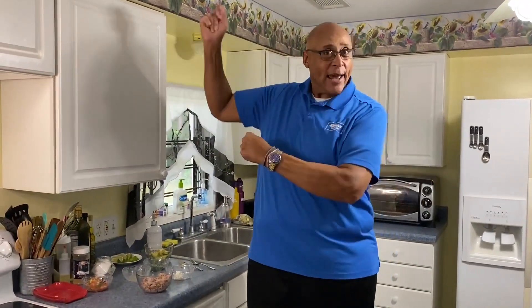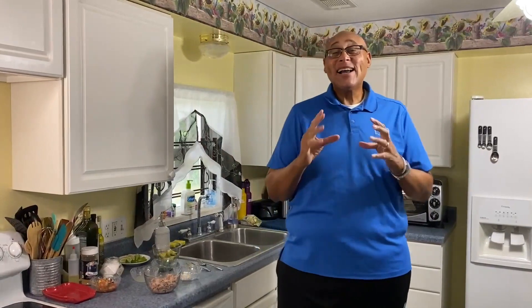Hi guys, Chef Kevin Belton here. Welcome to National Avocado Day. Doesn't that jump in your head — avocados from Mexico? We can't get enough avocados. I love avocados all different ways.